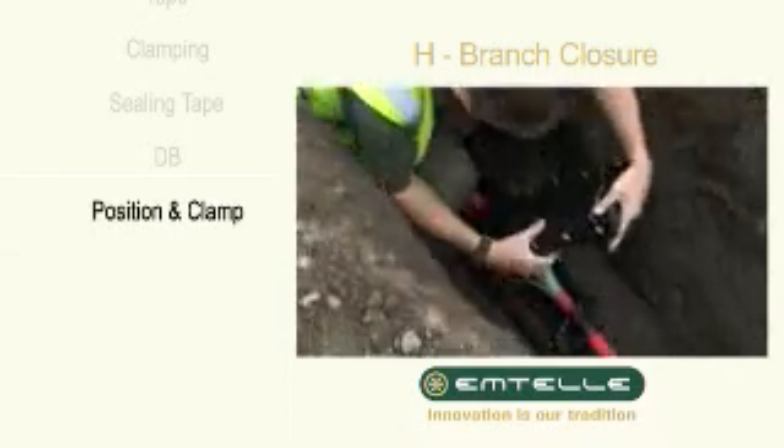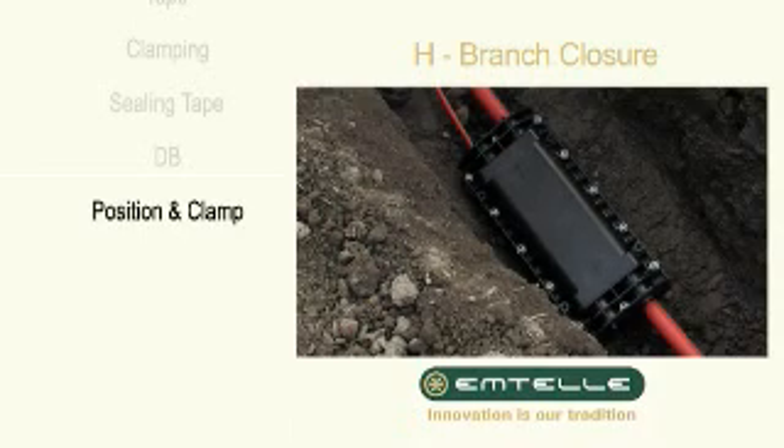Close the lid and tighten the screws. The assembly is now complete.